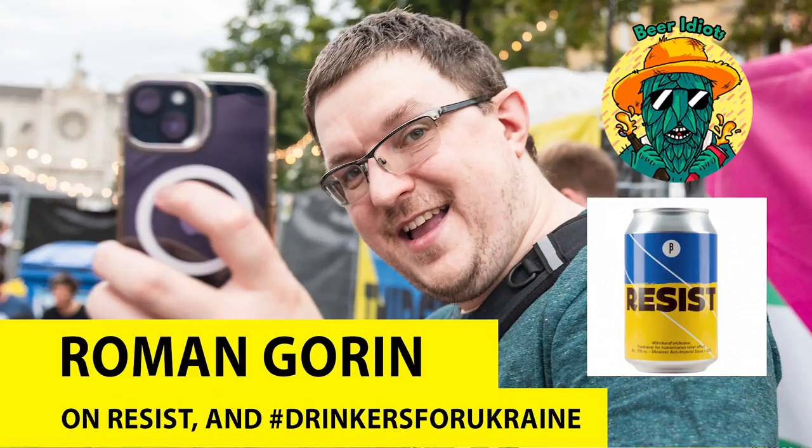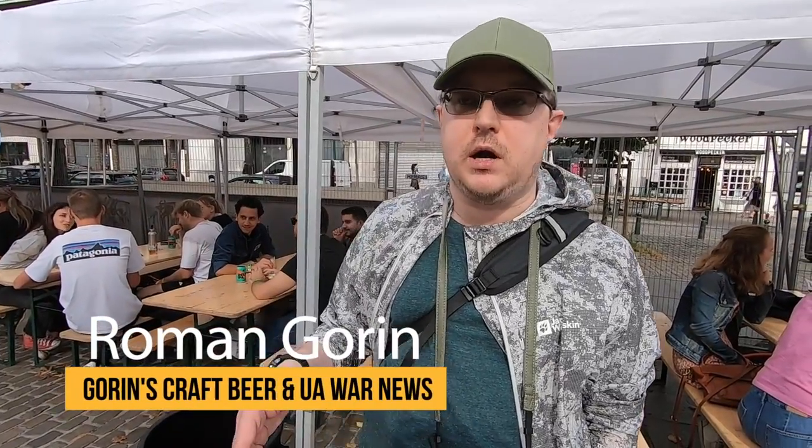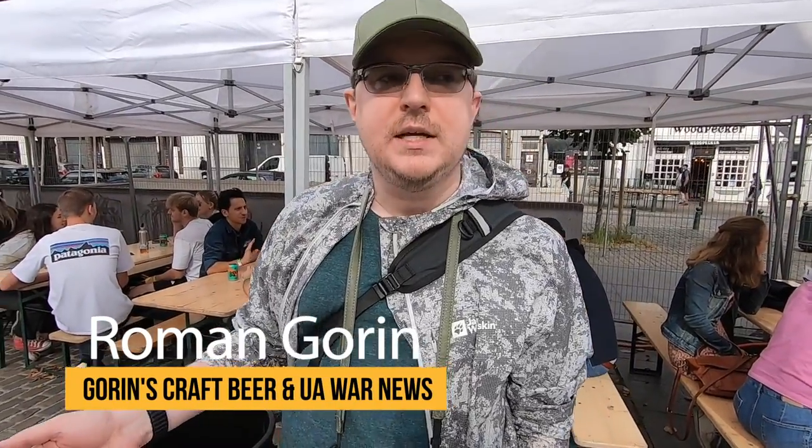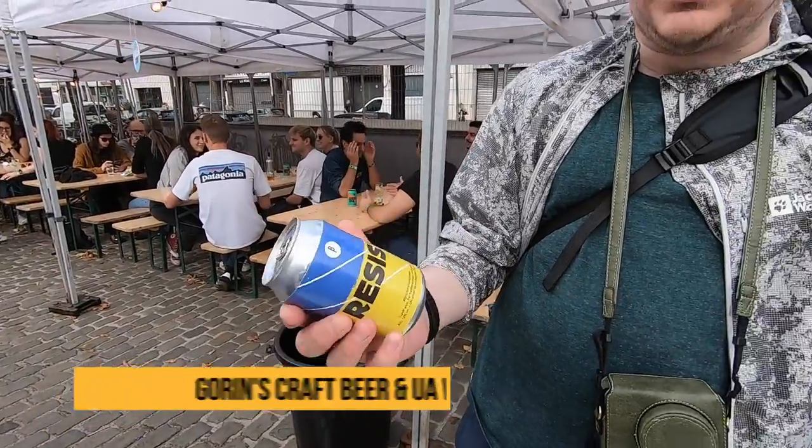This is a beer called Resist. What's the story behind this beer? My name is Roman. I was a blogger for Ukrainian beers before the full-scale invasion started. This is the collaboration beer Resist, brewed by Brussels Beer Project.